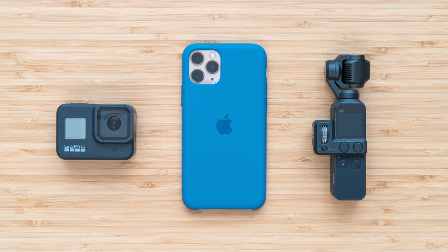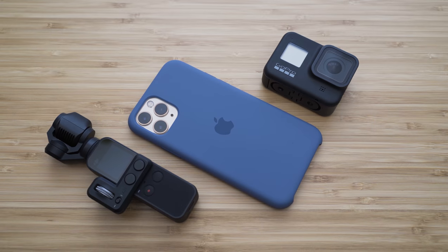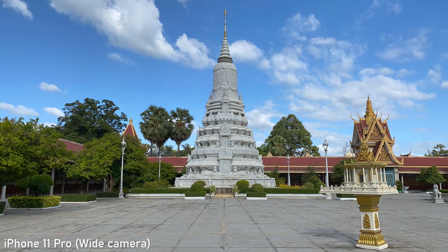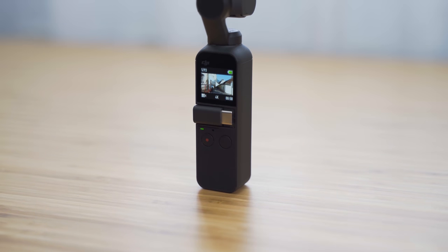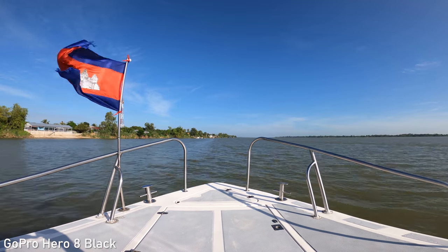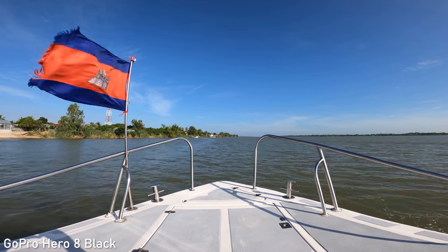In today's video we will take a look at my three most favorite cameras that can fit into a pocket: iPhone 11 Pro, DJI Osmo Pocket, and GoPro Hero 8 Black. I started to appreciate this category of cameras a lot in the past year. There has been a lot of innovation when it comes to consumer cameras and a lot of them can shoot very nice stills and video. In this video I will try to explain the similarities and differences between these cameras and maybe help you decide which one is the best choice for you.